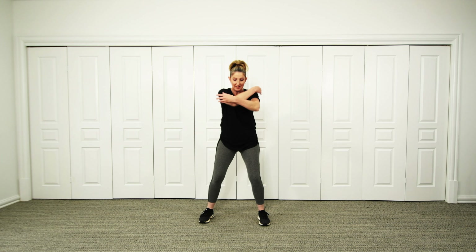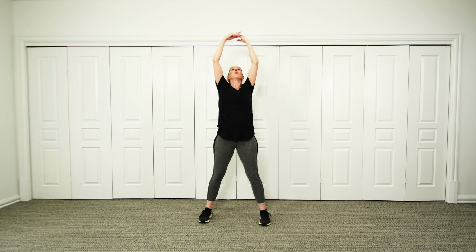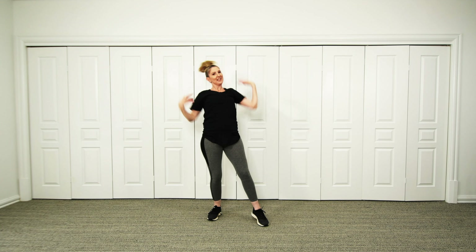Now deep breath in — and deep breath out. And just shaking it all out.